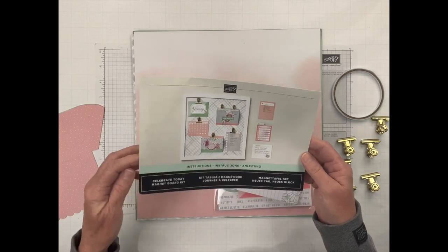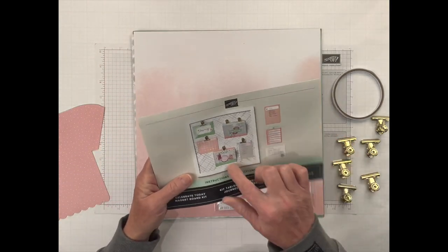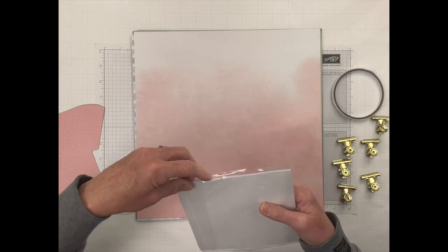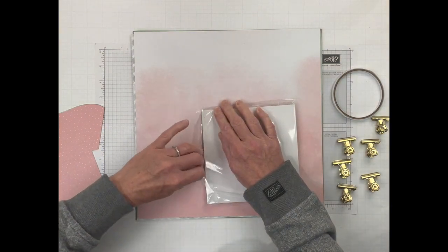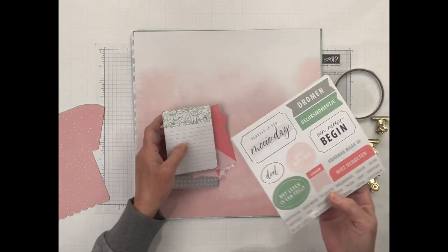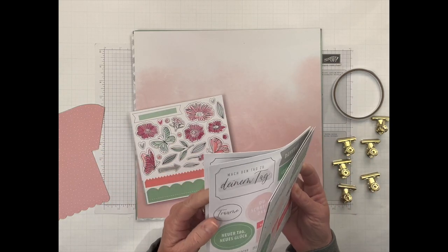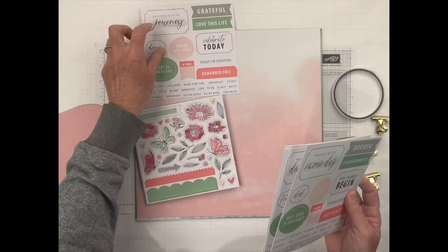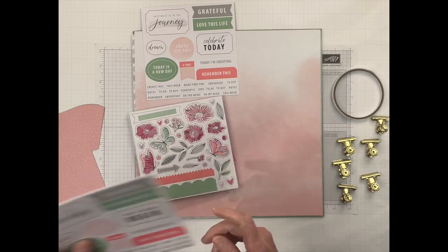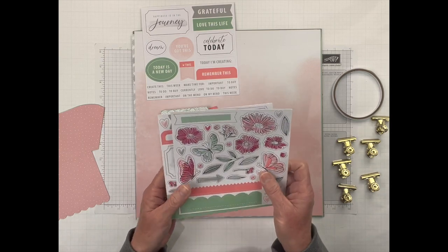You get your full-color instructions. I don't usually follow the instructions — it is nice to have them, but I just look at the pictures; they're usually pretty self-explanatory. And you get some sticker sheets in here. We have different languages: we have English, which we will be using today, and then you also get French, Dutch, and German, if you are giving this to somebody in another country or somebody that speaks another language.